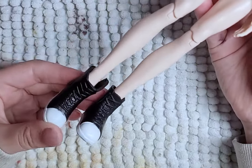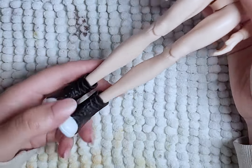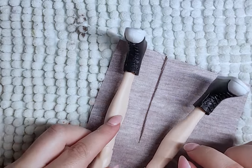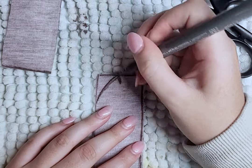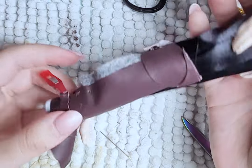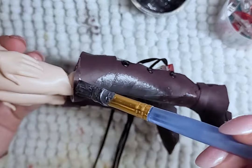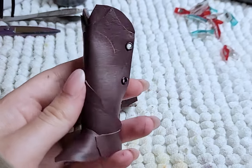For the boots, I'll use these Monster High shoes as the base to build the boots on. I cut out the shapes I need from this fake leather and then glue them to the base. I then add some more cutouts and other details like grommets so I can lace the boots tight. I then paint them gray and then redo them because I didn't like how the first pair turned out, but it's all the same process.